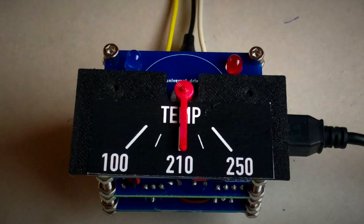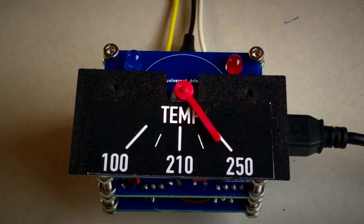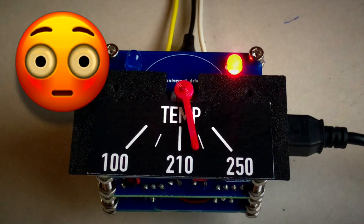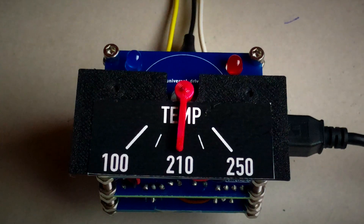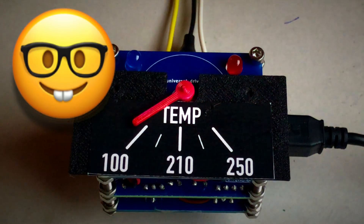If you lose cooling water and the engine gets hotter and hotter, at 225°F the red LED starts to light up, and at 240°F it flashes quickly — given these indicators, you should stop immediately. If the sensor cable is broken, the pointer goes all the way to the left and a few seconds later the red LED starts flashing slowly. So you don't have to warm up the engine to check if the instrument is working — the LED signals the malfunction.